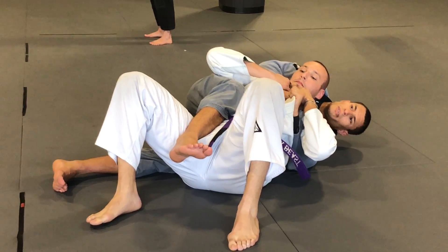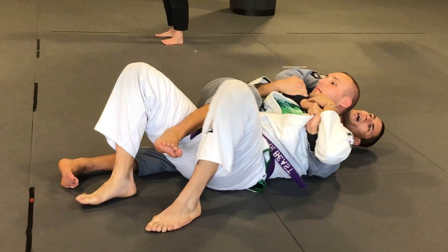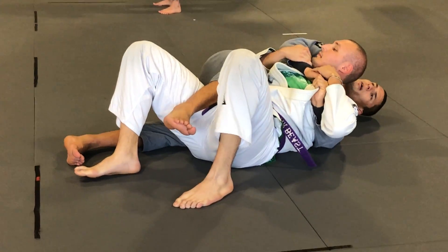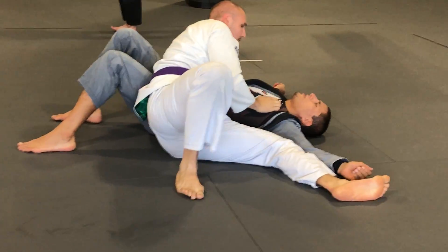Then elbow — bring your elbow towards your hip. Drive his elbow across my stomach. Now what? Now he can turn towards the leg. Lift your hip. Drive, drive, drive. And now I'm here. Side control. Good work.